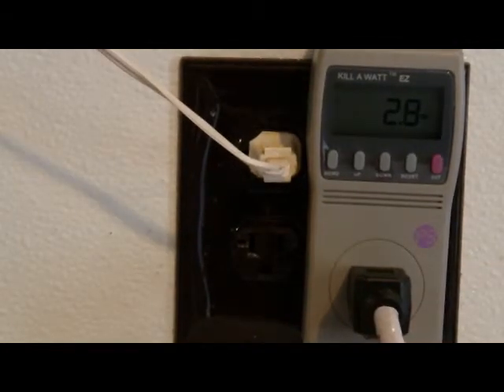We have a GE phone answering machine. It takes 2.8 watts of power, and that has to be on 24/7.